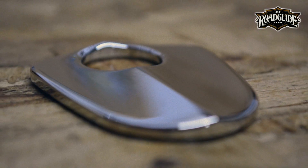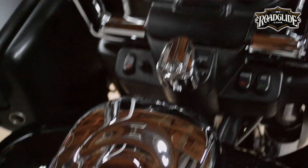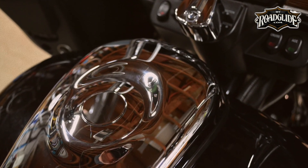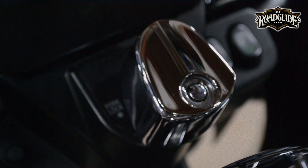Clockworks' Curvaceous Switch Cover is a cool little piece that matches perfectly with the styling of the dash. It's easily the simplest and cheapest way to make your ignition switch look sexy.